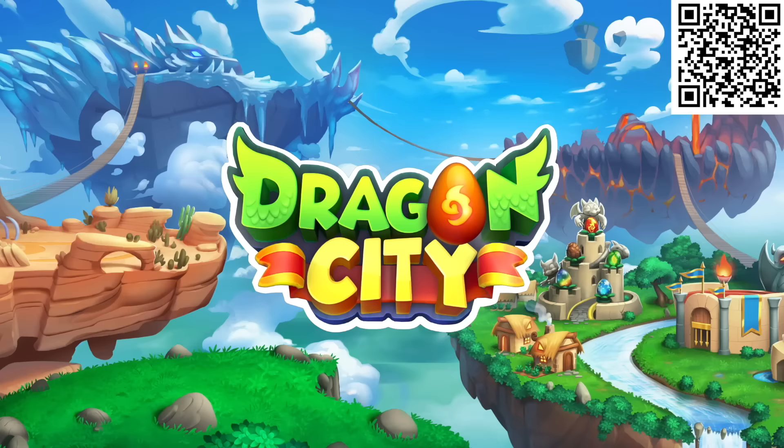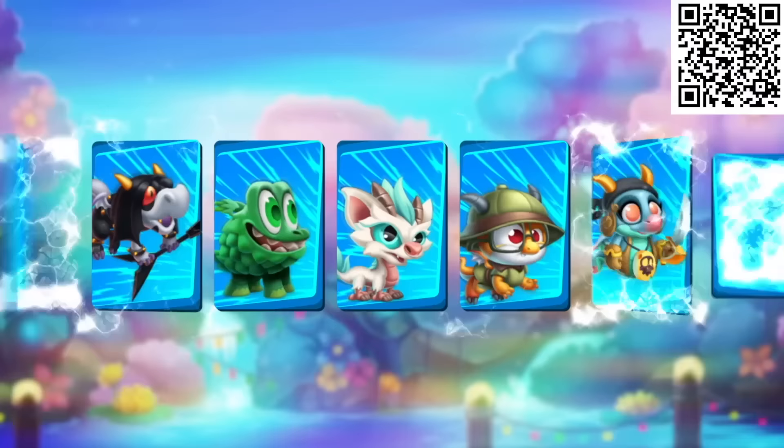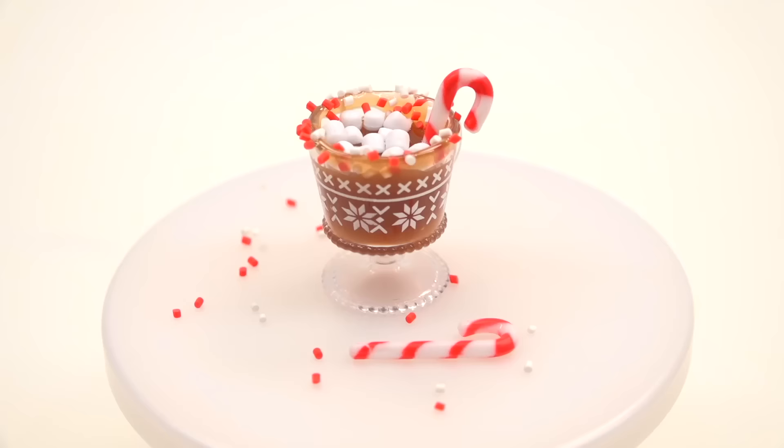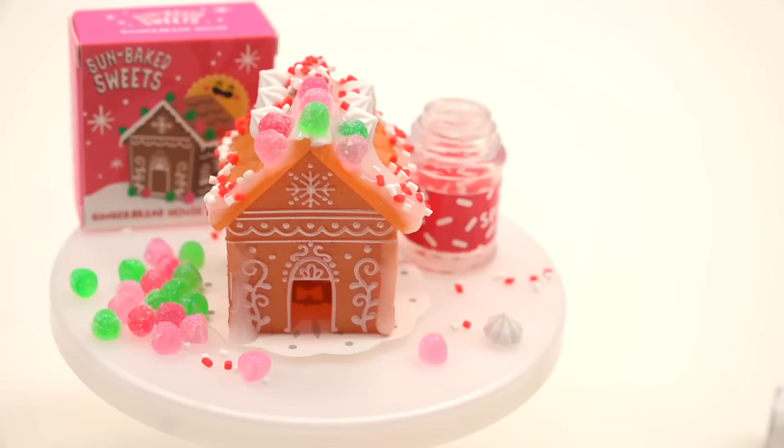A reminder that a portion of today's video was sponsored by Dragon City — check the link below or the QR code to start collecting, trading, and evolving your very own dragons. Which one of these is your favorite? For me, the drink is aesthetically pleasing and the gingerbread house was the most fun to do. Let me know in the comment section below. If you want more crafty videos, click up here; for mystery boxes, click down here. Until then, I'll see you grains in the next video.